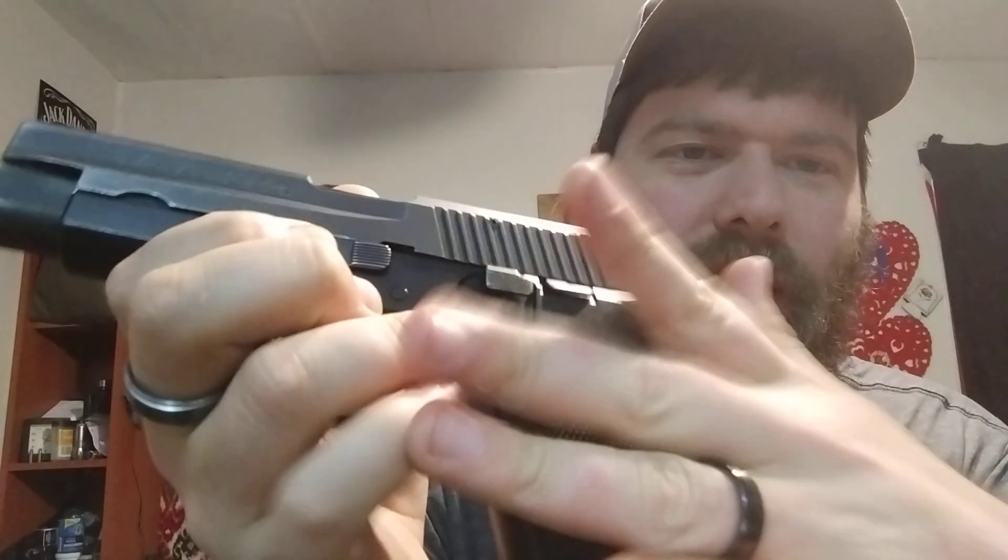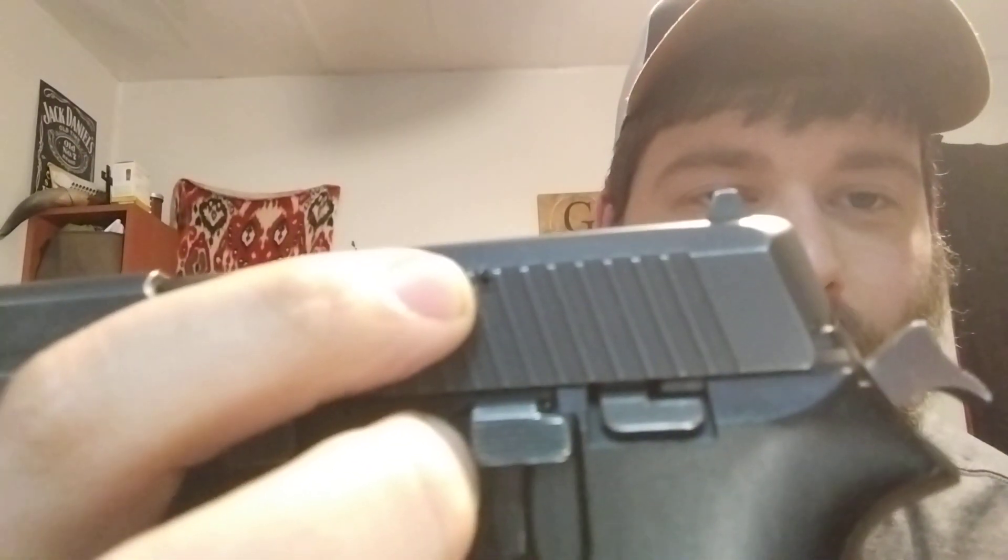It's got 'P220' right above it, and you can also tell by this hammer spur — it is one of the first ones imported to America. It does have these black checkered grips on it. I don't know very much about SIG pistols at all — I'm a complete novice. But one of the things you want is for it to have this pin right here. The rear sight isn't a three-dot white system, but there's some kind of rear sight marking back there — I don't know what the actual name of it is.